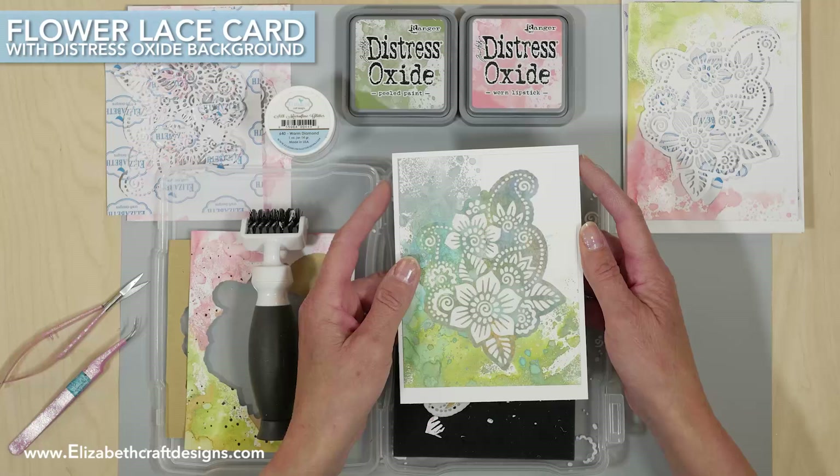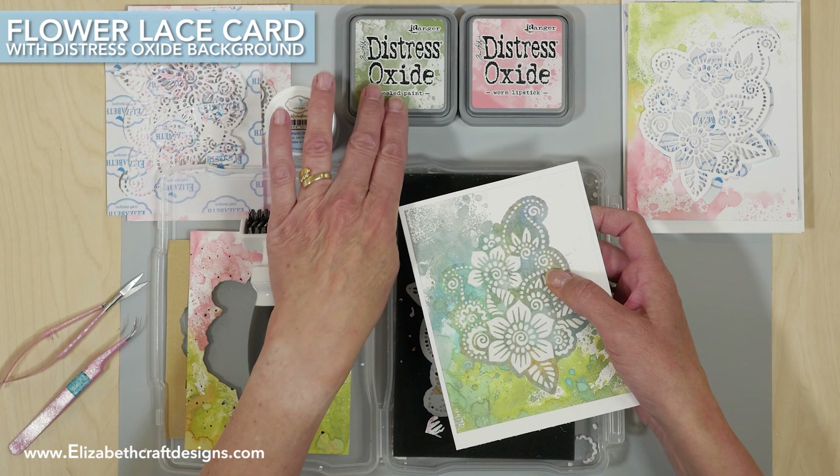Welcome to Technique Friday with Els. Today I'll be showing a card featuring the Flower Lace Wand Die, the Silk Microfine Glitter, and the Distress Oxide Inks.